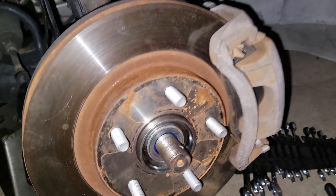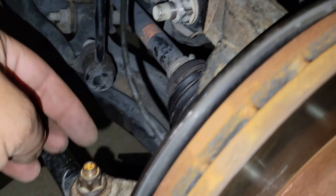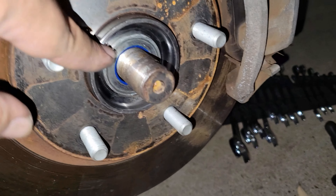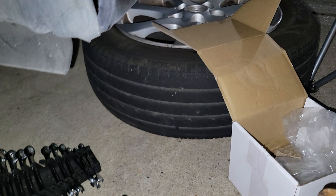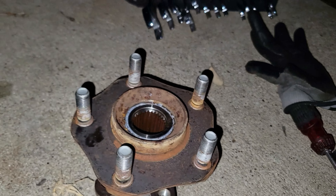This is the old one and this is the new one — ready to install. The new bearing is installed. It's already dark so I didn't film it all, but it's just the reverse — put everything back together, including the brake caliper. Time to put the tire back on and test the car.